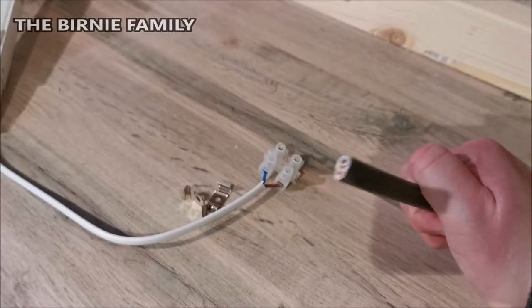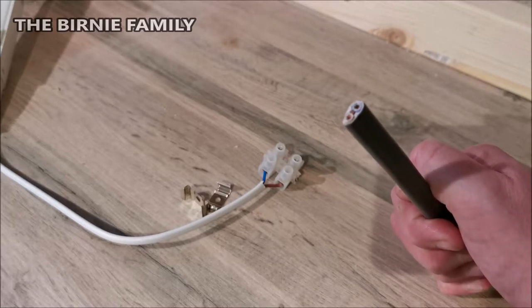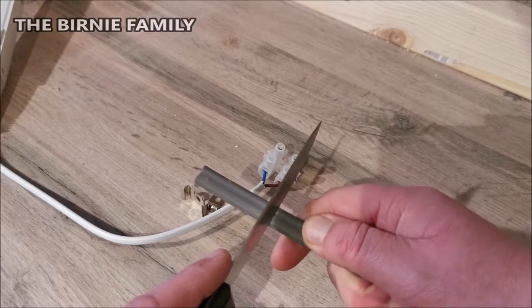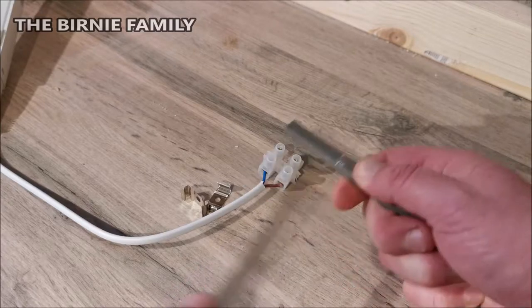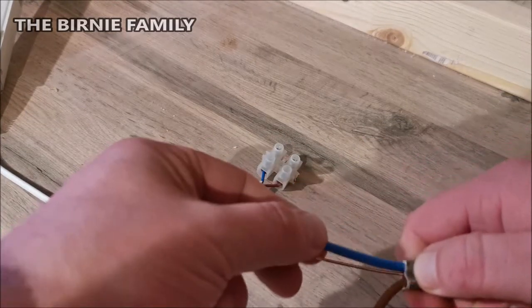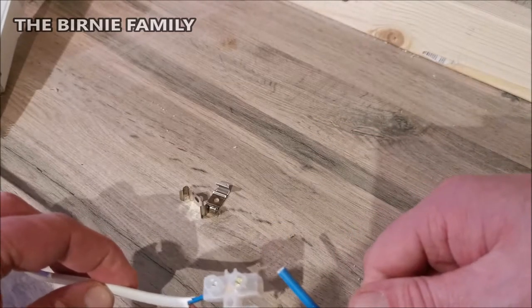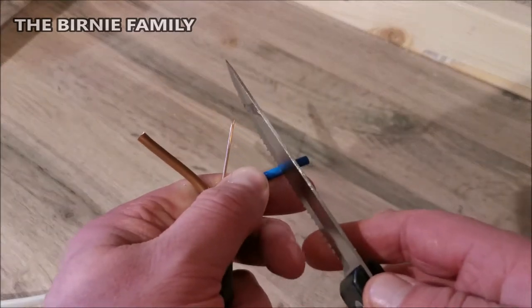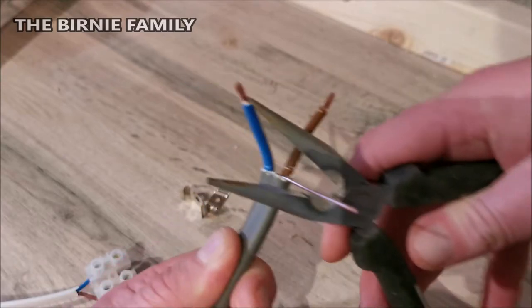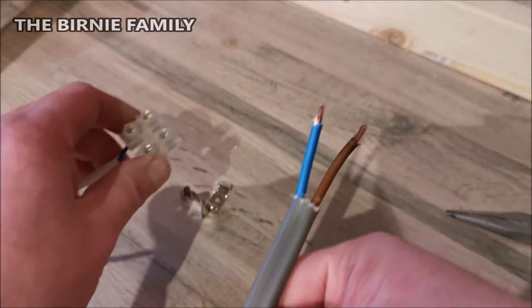This cable is three-core but it's only two-core we need, so the middle one — which is the earth wire — I'll just cut that off and we'll just use the brown and the blue. What I tend to use is just a knife, preferably a quite blunt knife, to get off the outer sheath. The reason I like a blunt one is because it doesn't penetrate the wires underneath. The sheath just comes away. I'll take out that earth wire, cut that, and bare these wires. That is lovely and clean.